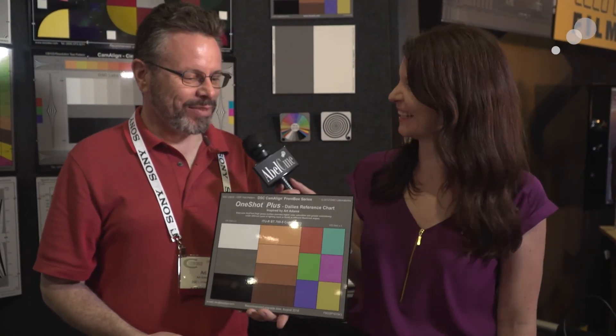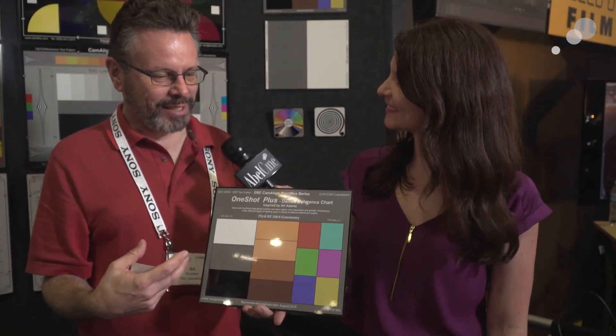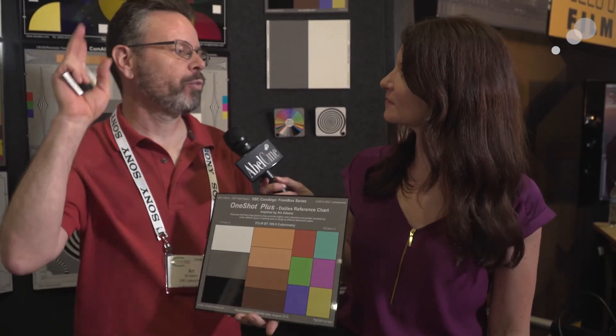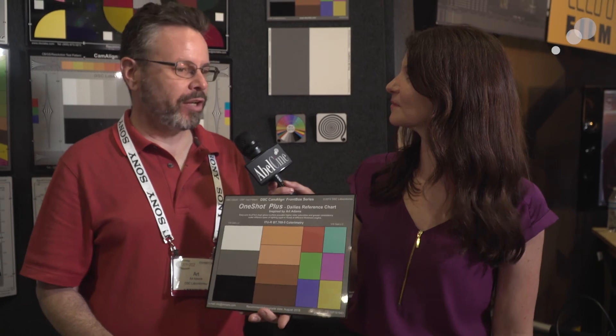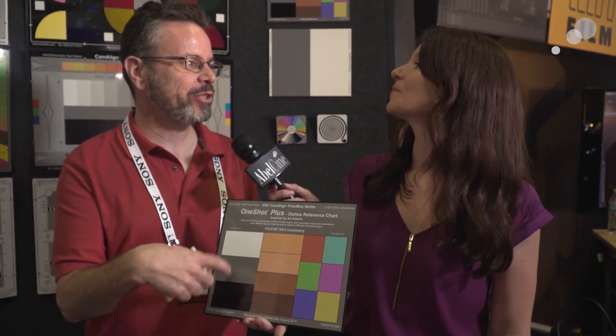I bring this with me everywhere for my shoots. I love this thing. It's quality control — hopefully the colorist sees this, and if I've shot under some weird lights, they can fix it very quickly. But also, if something weird goes wrong, I can say: show me what you did with the chart.